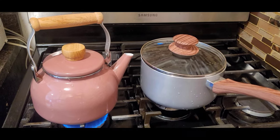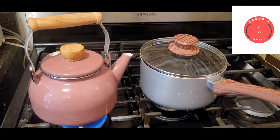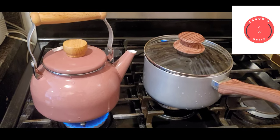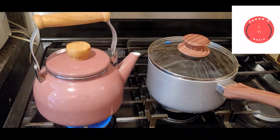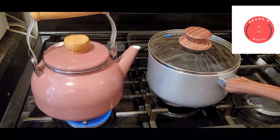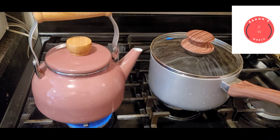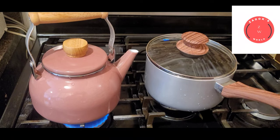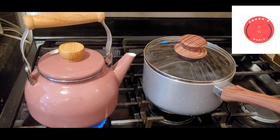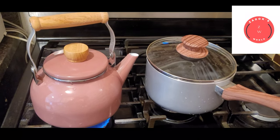Hello guys and welcome back to the channel. In today's video, it's gonna be a very quick one. I'm gonna be showing you how to make potato swallow — potato fufu — for my African people. This is a very quick and fast method. Instead of boiling the potato or buying the fresh one, you can use the potato powder, which is mashed potato, to make this quick and easy meal.